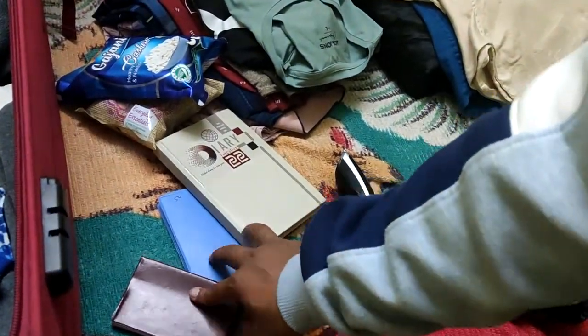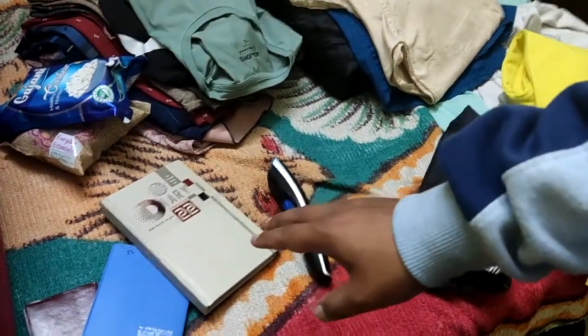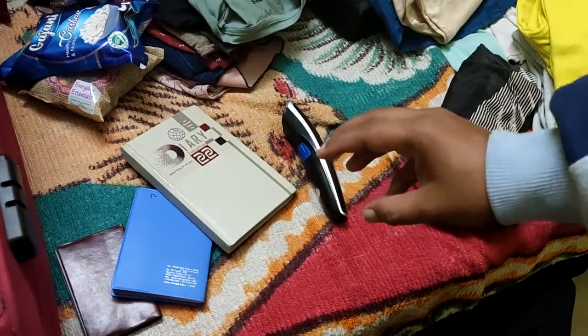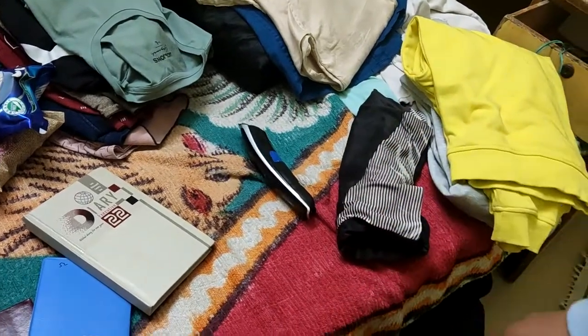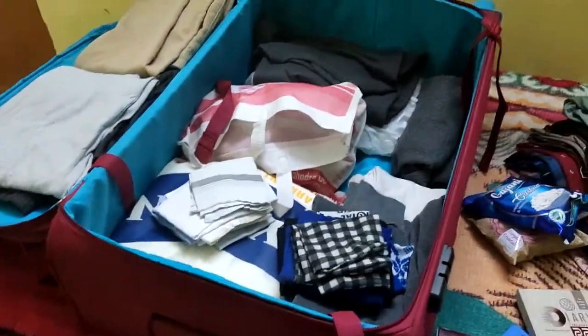I am carrying some dry fruits — you can usually get these on board too, but just in case. I'm also carrying three diaries; notebooks are available on the ship but I would suggest carrying some of your own. Last but not least, I'm carrying my trimmer for trimming beard and body hair.